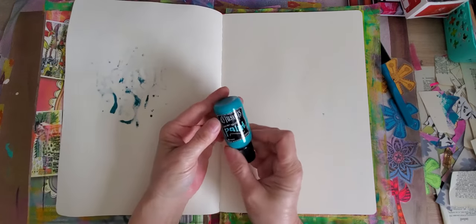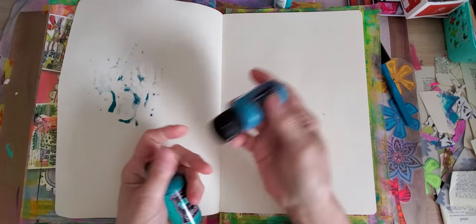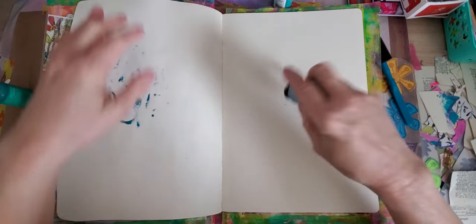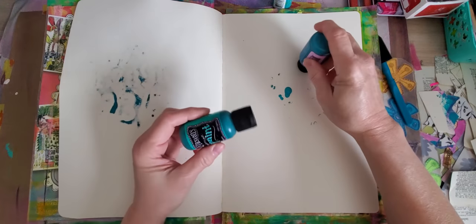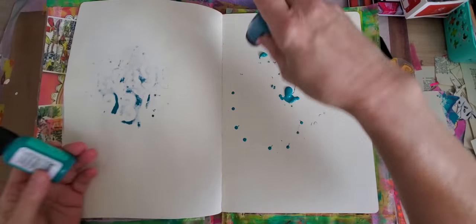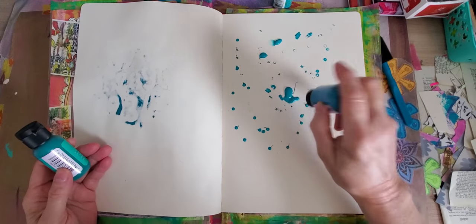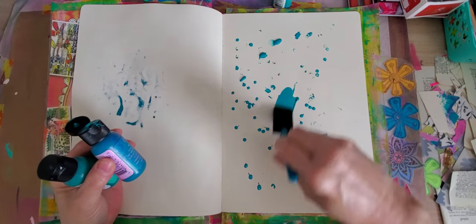I have some vibrant turquoise here that I haven't even used. Let's see if anything's left in this one — probably hardly — but I need to use it up regardless. I think I have some in this one. This is the year I'm gonna use up what I have. I'm just going to take these foamy brushes.